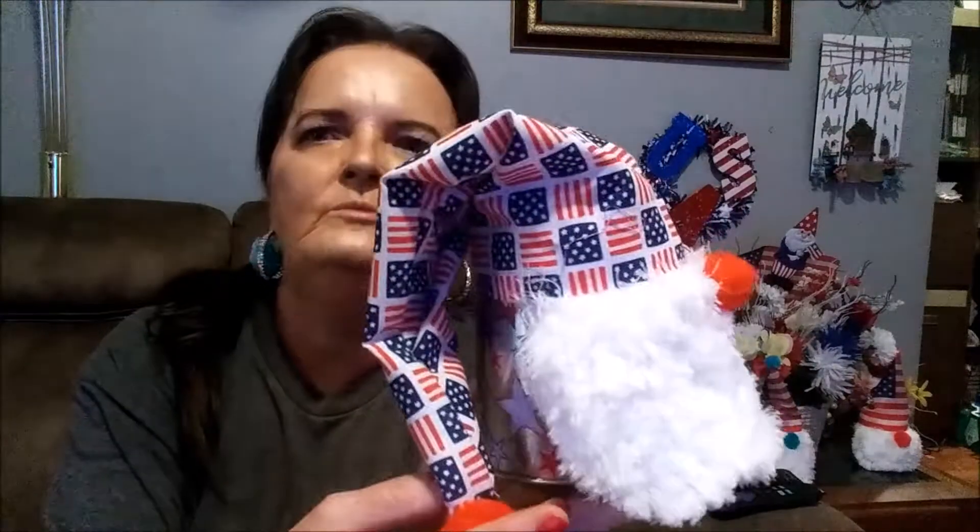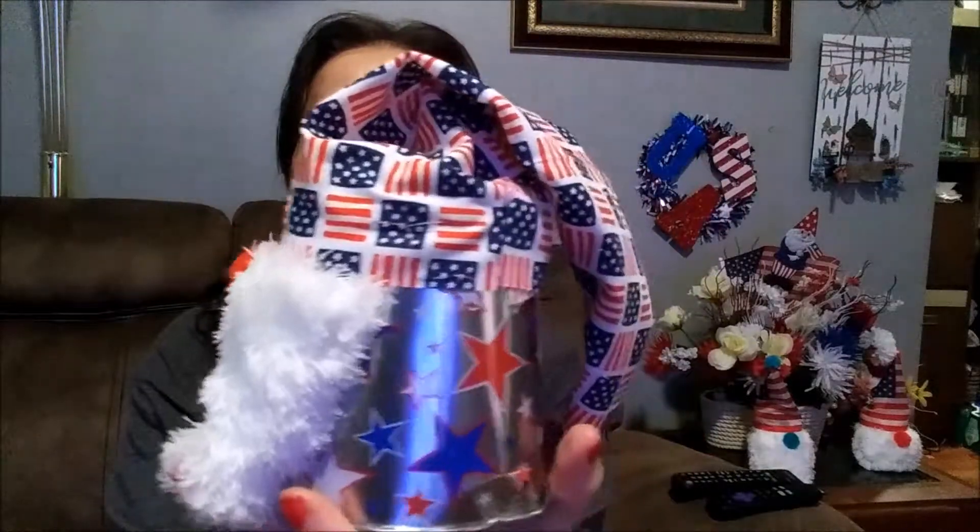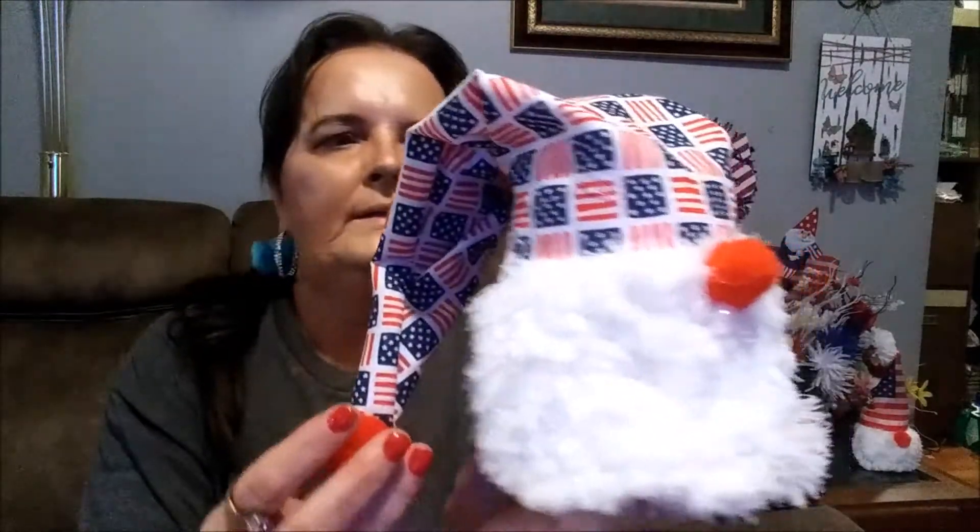Hi, I'm Thelma. Welcome back to my channel and welcome if you're new. Today I have for you two DIYs for the 4th of July. One of them I will be showing you how to make this cute and adorable 4th of July gnome.